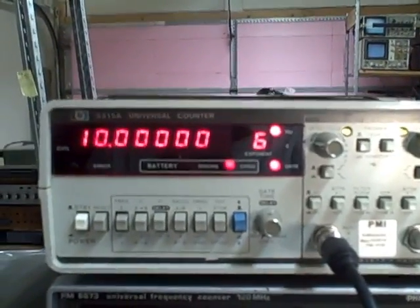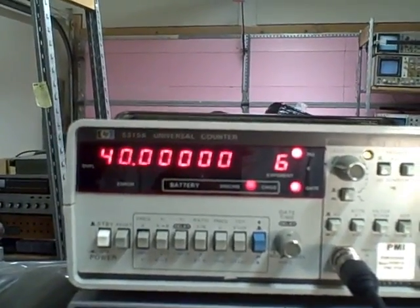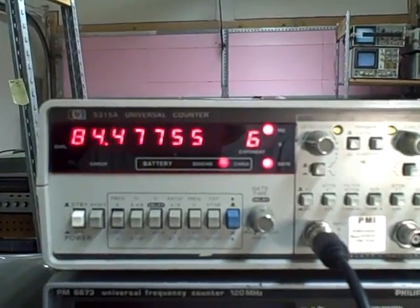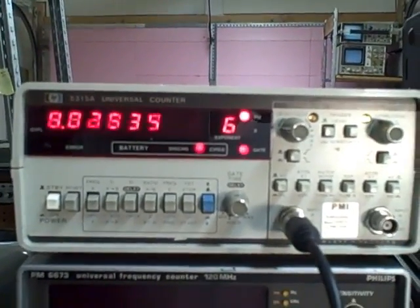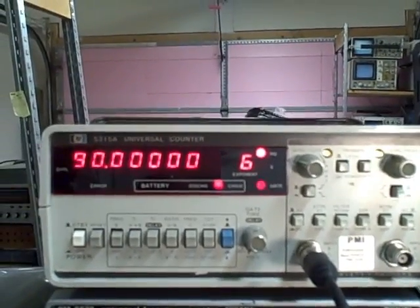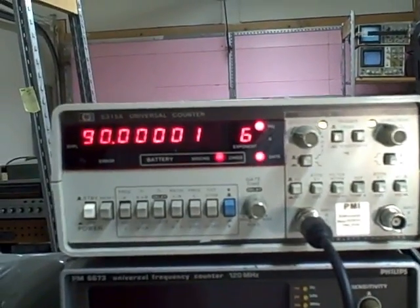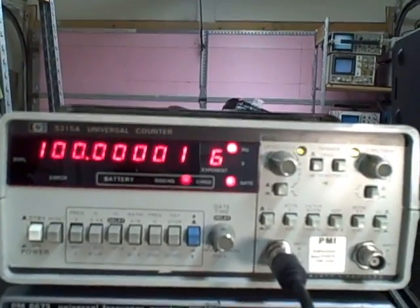We're going to take her up in increments of ten million, starting at ten million: twenty, thirty, forty, fifty, sixty, seventy, eighty, ninety. I lost a little bit of gain there — upped the amplitude just a hair and we're getting it fine now. Ninety, and then let's go to a hundred — that's a hundred million. We are now at the rated limit of the universal counter.